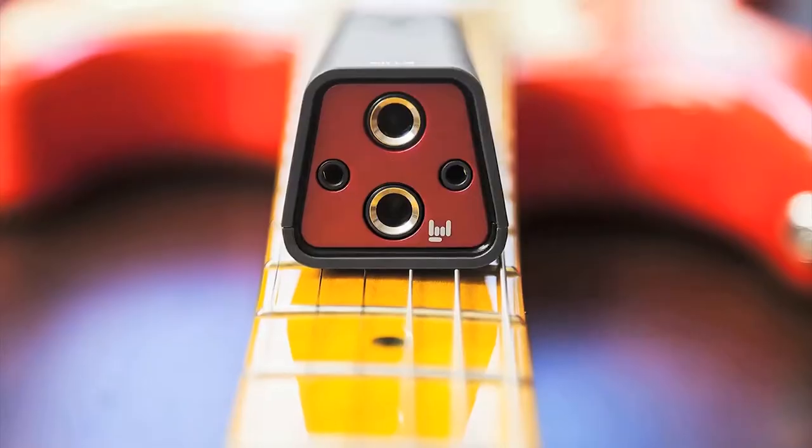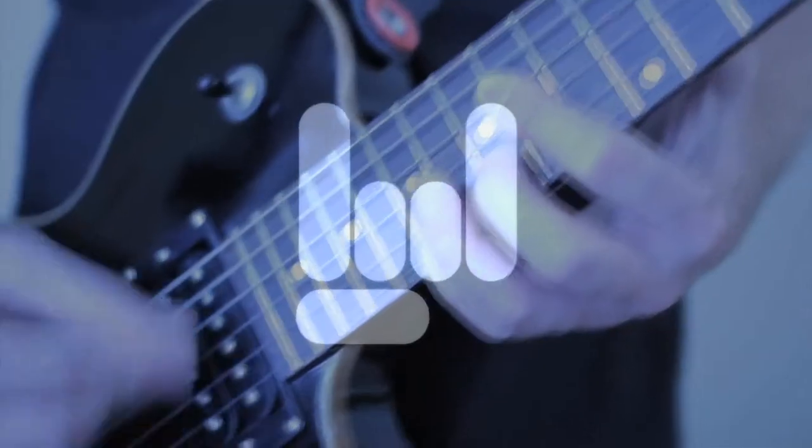Plug in to Sonic Port, the pro-quality guitar system for iPod Touch, iPhone, and iPad, and you're ready to rock.